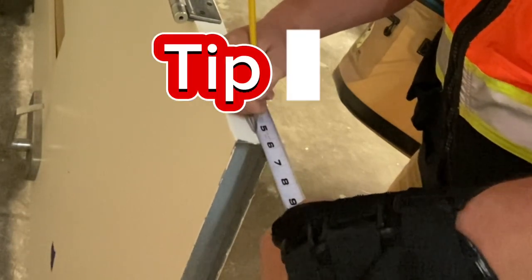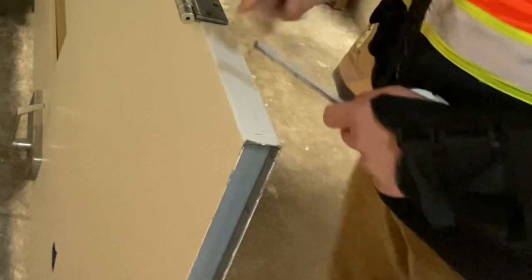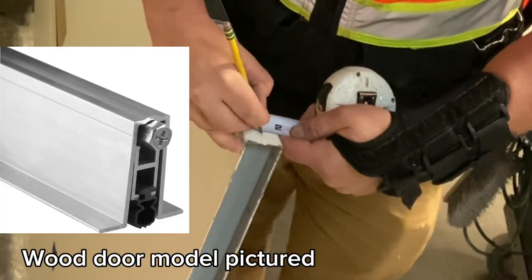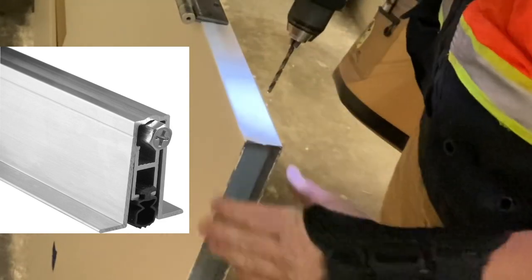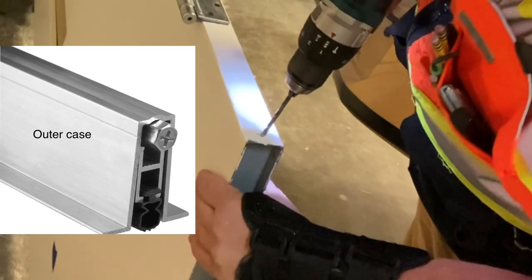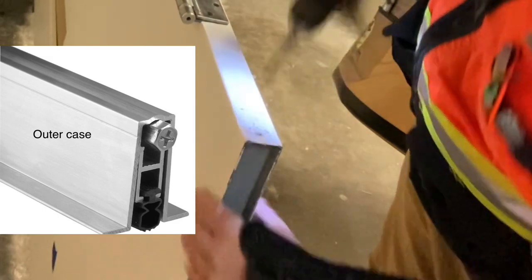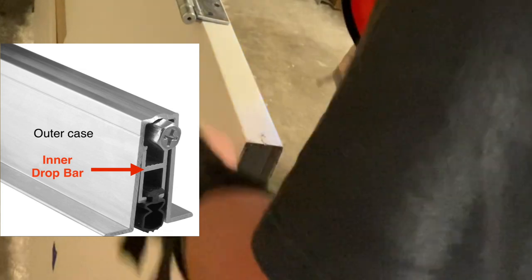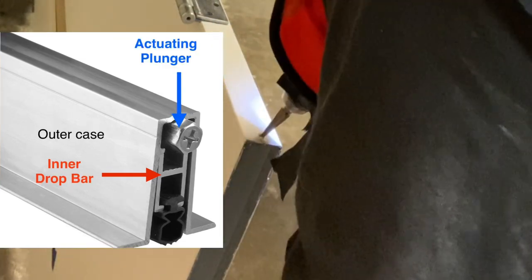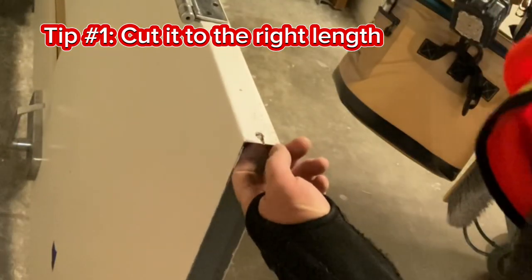For tip number one, we first need to understand how the automatic door bottoms are put together. Here in this pic, you're going to see how they're built. We have an outer case or housing, then you have a drop bar, and thirdly you have an actuating plunger. So tip number one is going to be: cut it to the right length. There is a lot more to that tip than it sounds, but you've got to cut it to the right length.